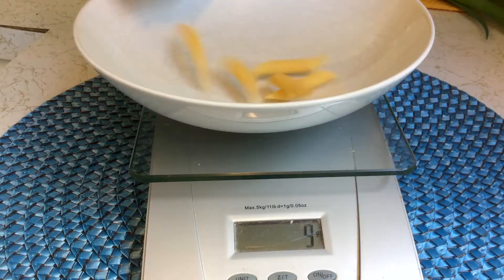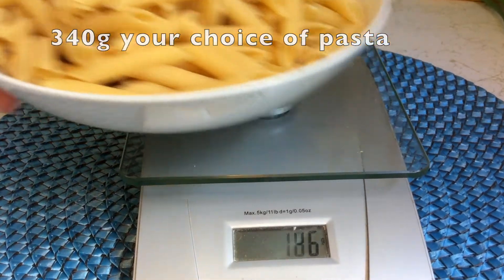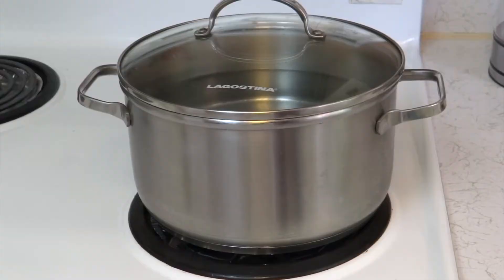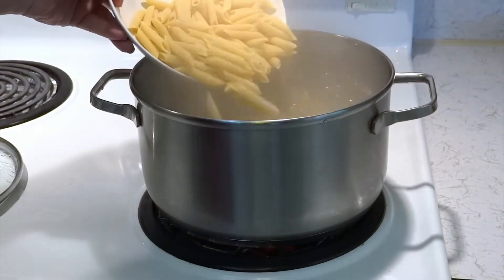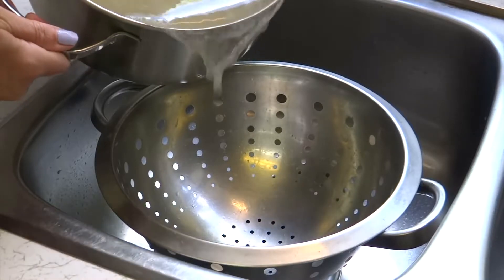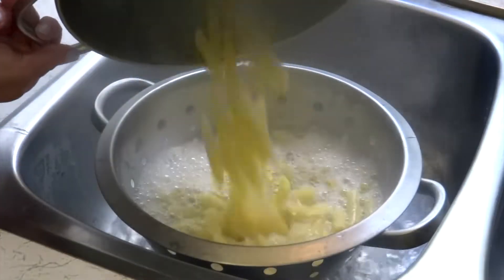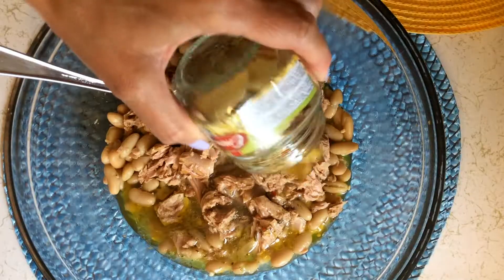Now the oil is hot. I'm going to add the oil on the water and mix it up. I'm going to add a little bit of water and add the oil on the water.